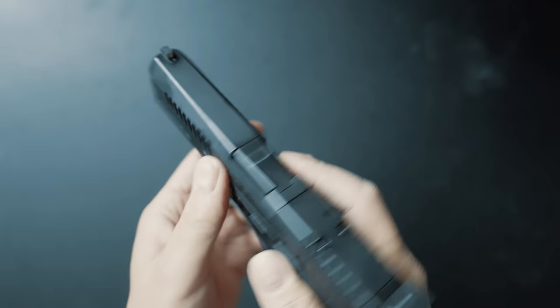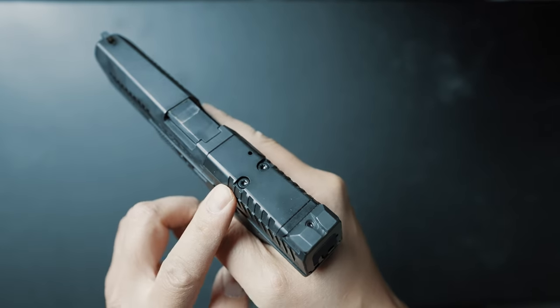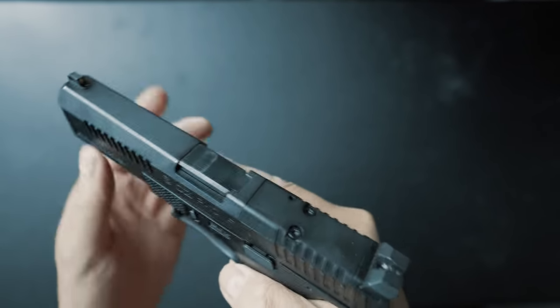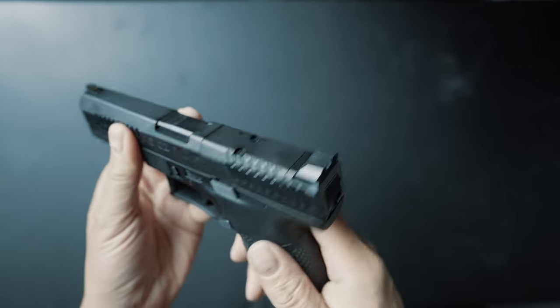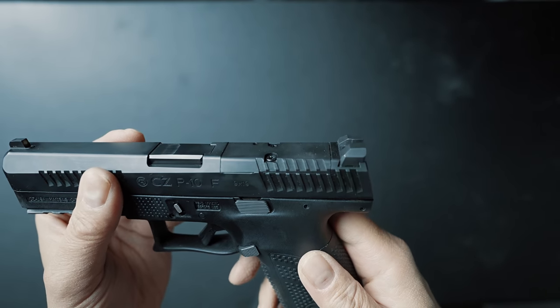And while we're talking about that slide, it does look really nice with these angled slide cuts. And on that slide toward the back, since this is the optics ready model, we do have a filler plate in there — that's what's shipped with the gun. You do not get any optics plate on this. We'll talk more about plates in our next section coming up.